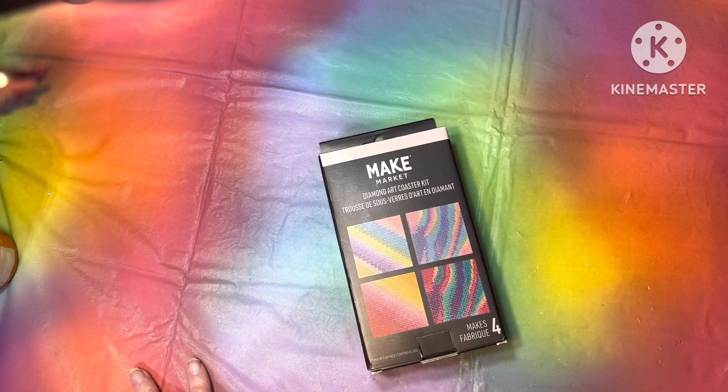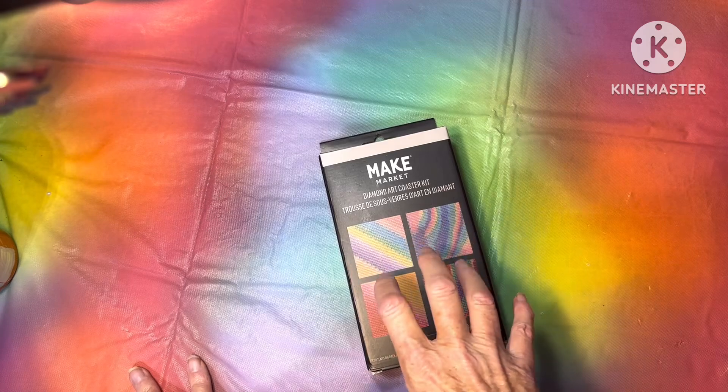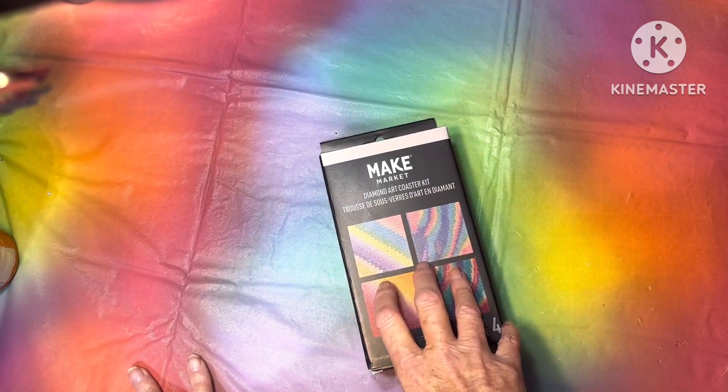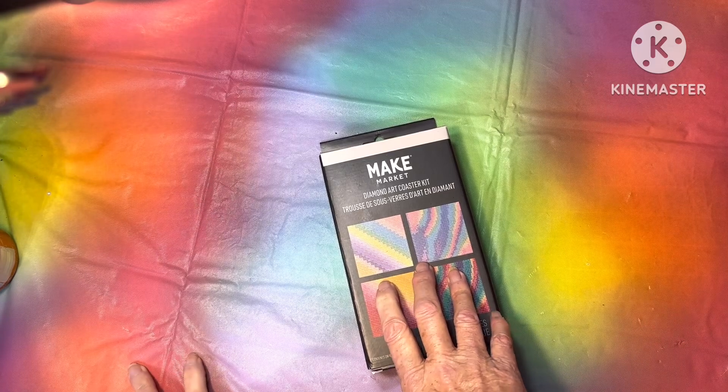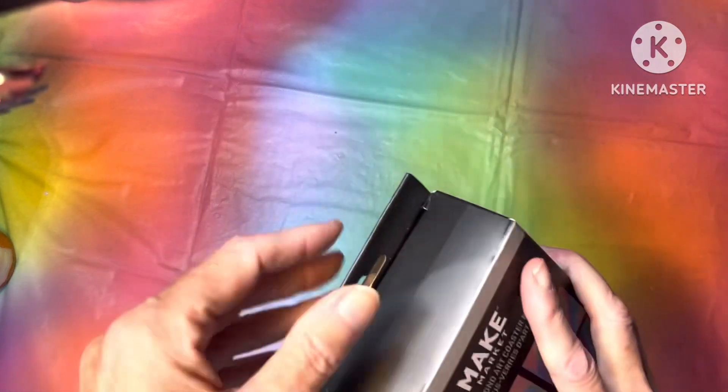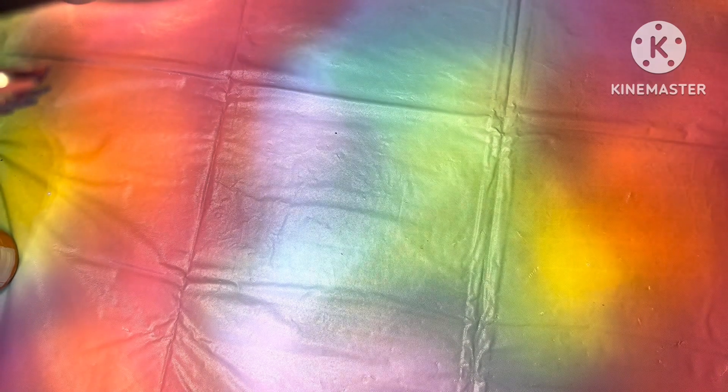Hey guys, this is Melissa Diamond Nana. I went to Walmart and Michael's a while back and I bought this coaster set from Maker Market, and I just found it in a bag.